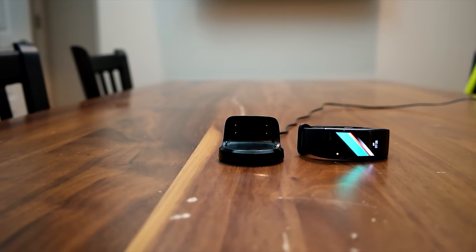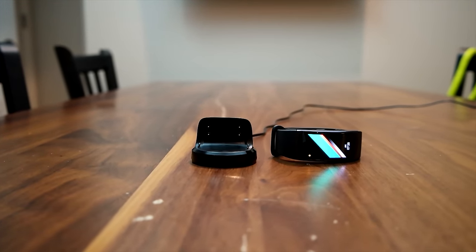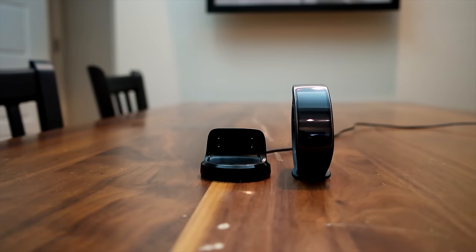Hi everyone, this is Sam from Board of Work.com and today we are looking at the Samsung Gear Fit 2.